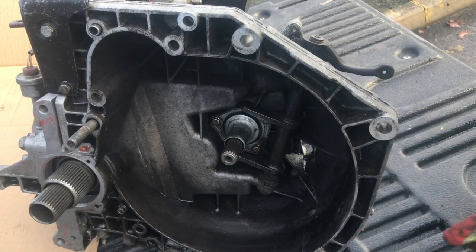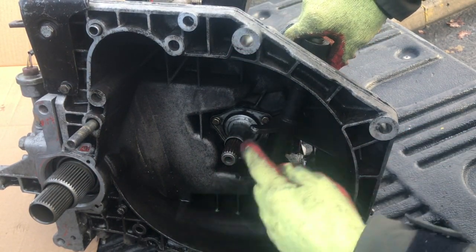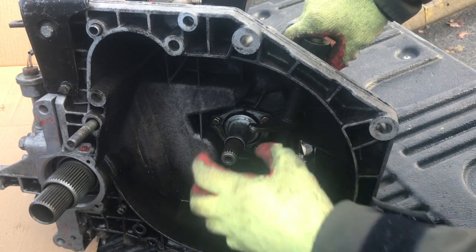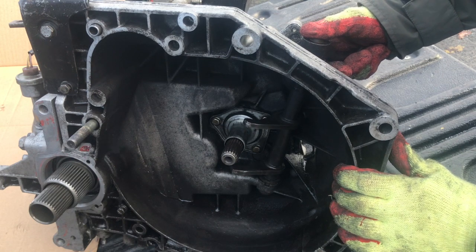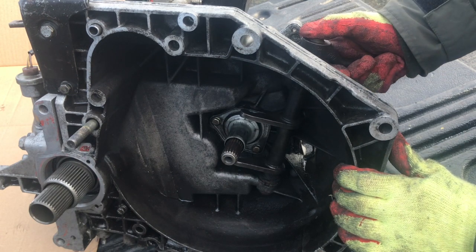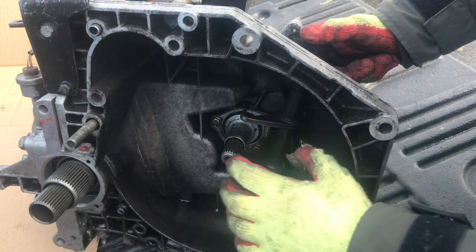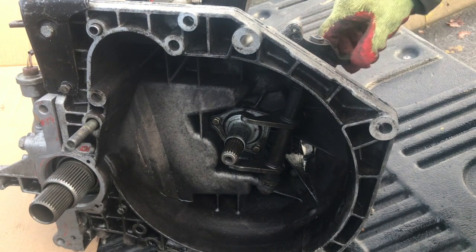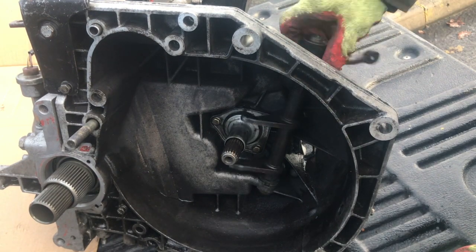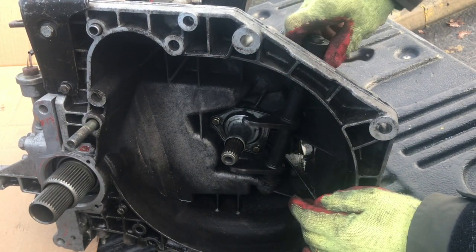While we've got the gearbox out I just want to show you something. This is the clutch release. Those two forks hook into the back of the clutch release bearing, and as you press on the clutch pedal the slave cylinder pushes that open. It's a heavy duty clutch on an Integrale, so it actually pulls to release the clutch. This is the shaft that runs down here onto the forks which release it.